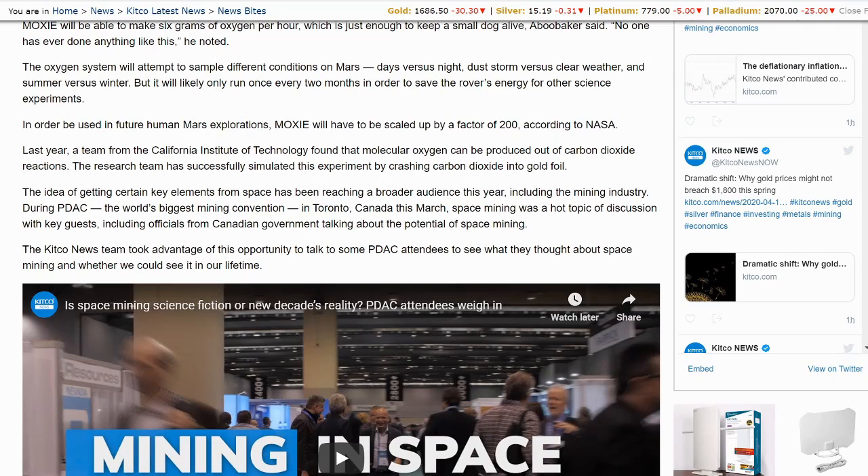In order to be used for future human Mars explorations, MOXIE will have to be scaled up by a factor of 200, according to NASA. Last year, a team from California Institute of Technology found that molecular oxygen can be produced out of carbon dioxide reactions. The research team successfully simulated this experiment by crashing carbon dioxide into gold foil. The idea of getting certain key elements from space has been reaching a broader audience this year, including the mining industry.